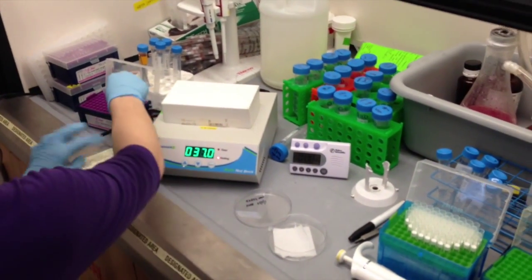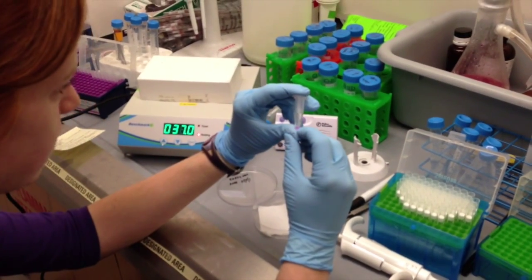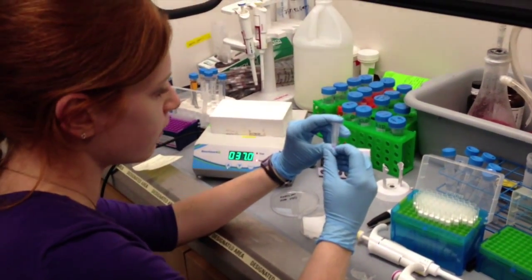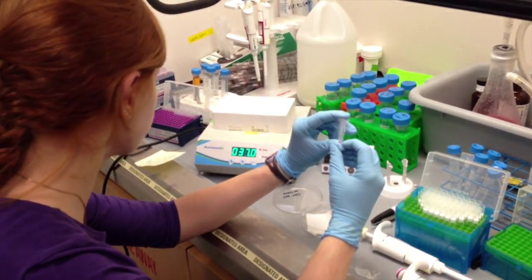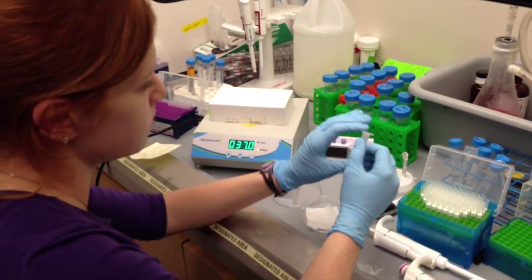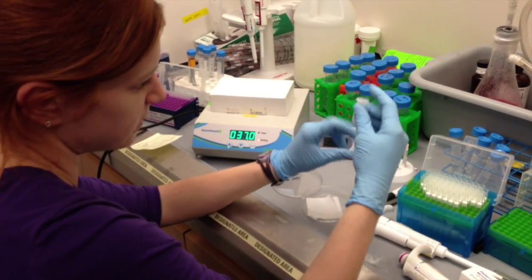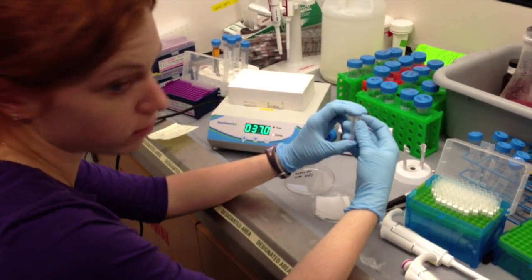In this probe solution, it actually contains our hybridization buffer which has dextran sulfate, formamide, and 2x SSC. It has 50 microliters of our hybridization buffer, 1 microliter of the probe that we're working with — and the probe we're using today is Top2A and Alexa 594 — and then it also has 1 microliter of DAPI. So in this one step we're doing our hybridization and DAPI staining the cells at the same time. These are pretty stable, so you can put them back in the freezer and use them the next day for another experiment if needed.